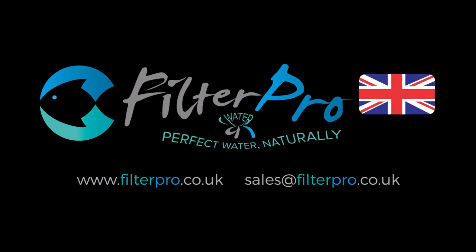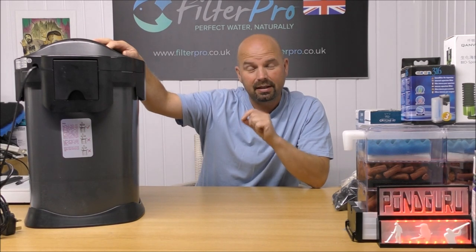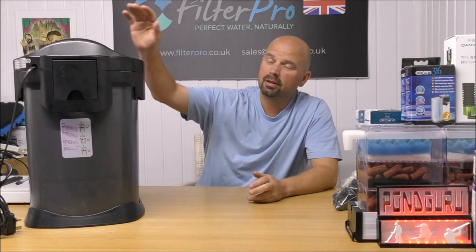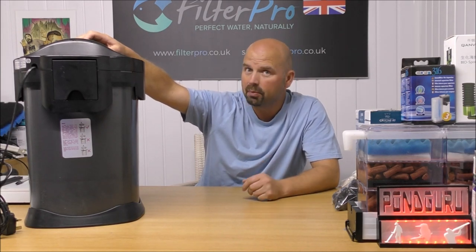Welcome back to another edition of Pimp My Filter. In this video we're going to be taking a look at another very big canister filter — this one is the EFX 600 Aquamanta, marketed by Maidenhead Aquatics in the UK. Maidenhead Aquatics are a huge chain of shops up and down the country, and they've now reached the point where they're producing their own filters. Today we're looking at the biggest one, the EFX 600, suitable apparently for up to 600 litres.